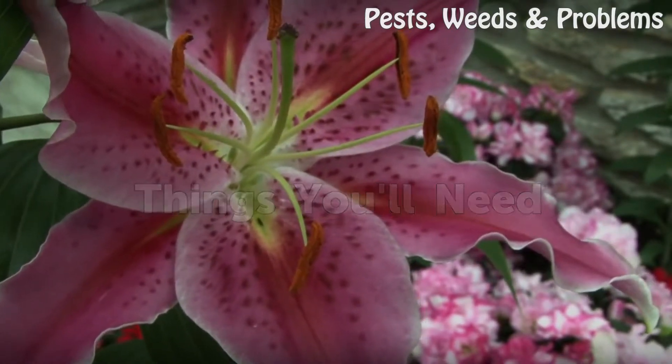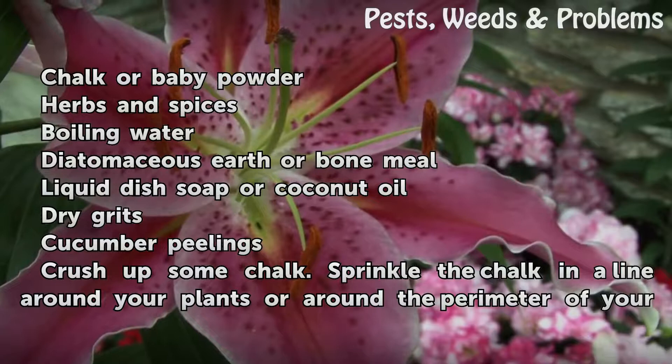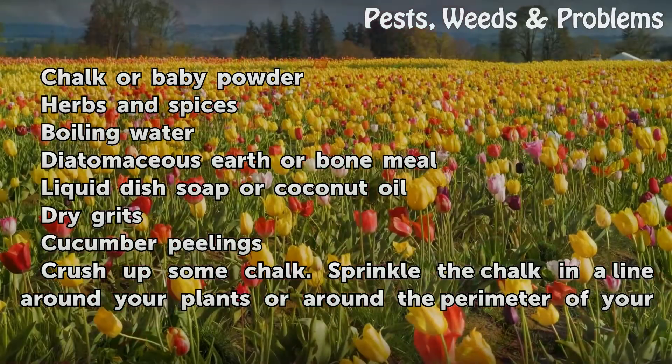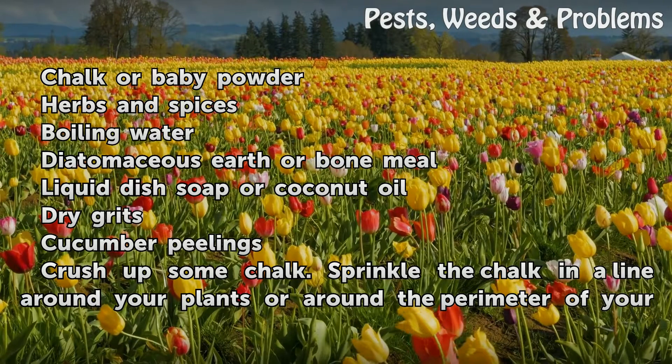Things You Will Need: chalk or baby powder, herbs and spices, boiling water, diatomaceous earth or bone meal, liquid dish soap or coconut oil, dry grits, and cucumber peelings.